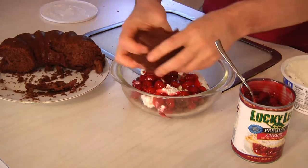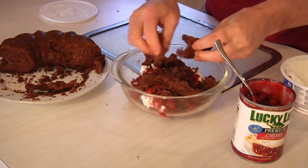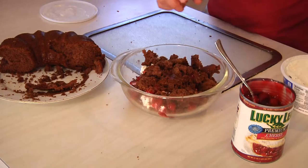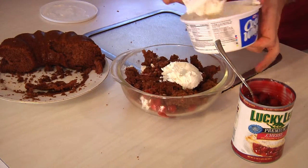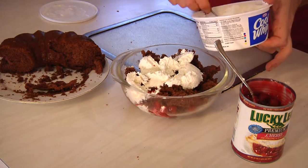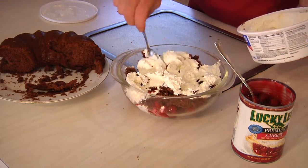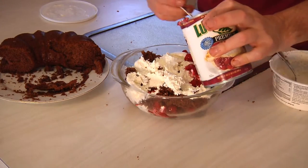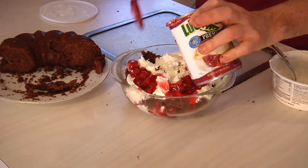Because then we're gonna make another layer — just crumble it up, neatness does not count here guys. Then another layer of cream. When you spoon this out, like I said, it's basically your basic parfait. Then put on some more of the cherries, and sometimes I'll even top this with a little bit of caramel drizzle or chocolate drizzle just to make it look festive.